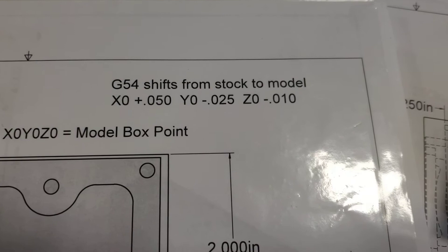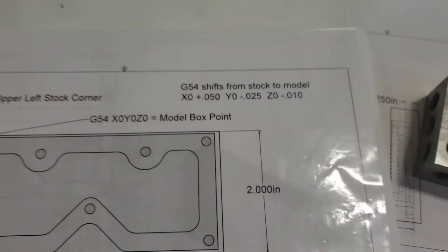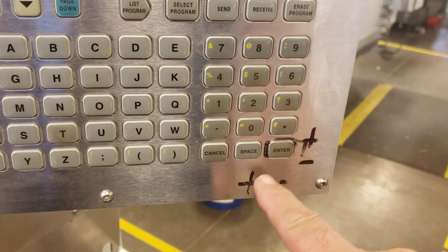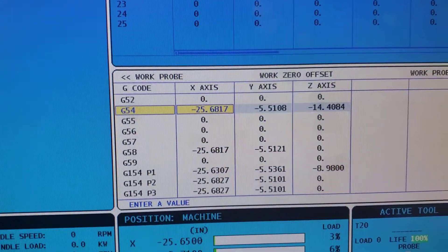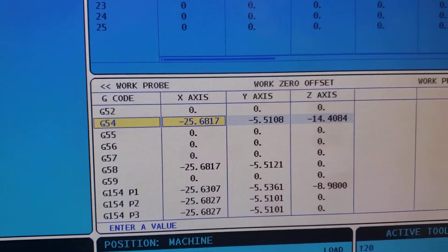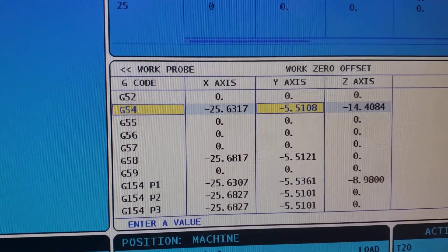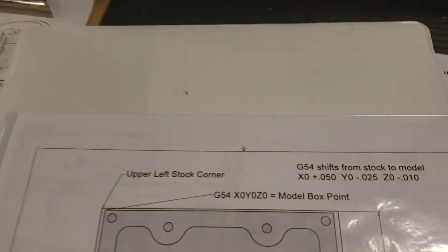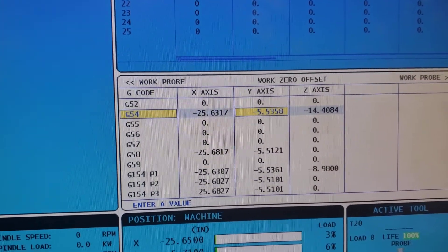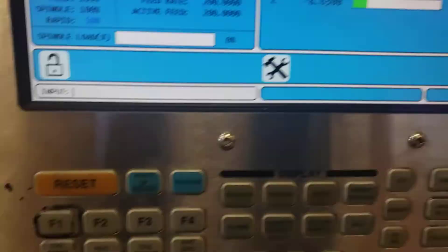The X adjustment is positive 0.050. To adjust, use the enter button which functions as plus or minus. Type in 0.050, double-check the number is correct, and add it to the X value. For the Y axis, the adjustment is negative 0.025 — make sure you're on the Y axis, type in negative 0.025, double-check, and enter. The last adjustment is negative 0.010 on Z — enter that and adjust.